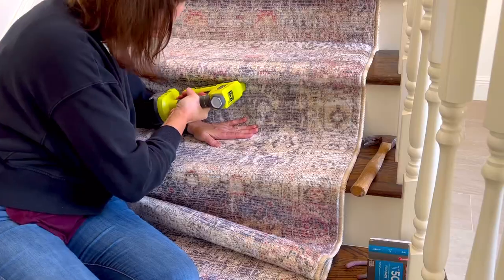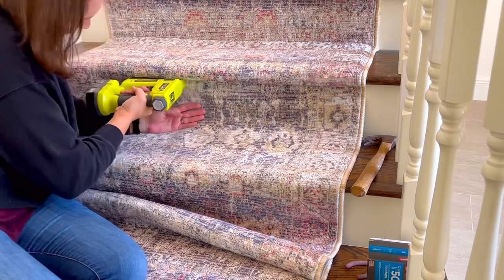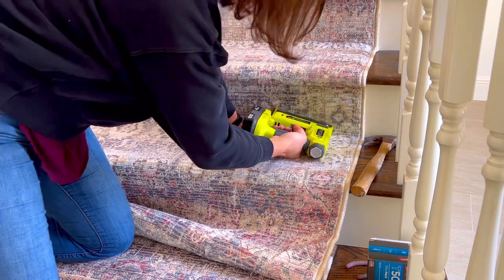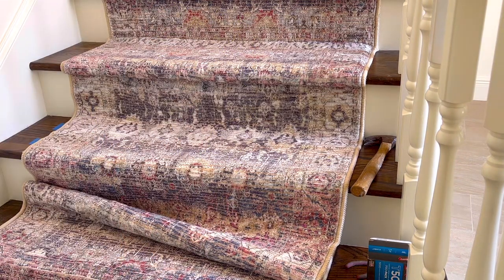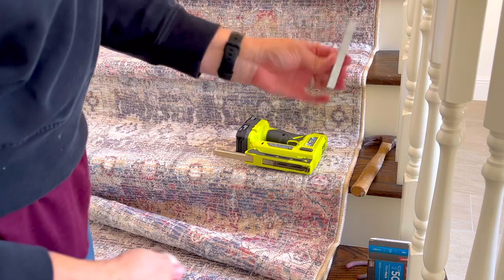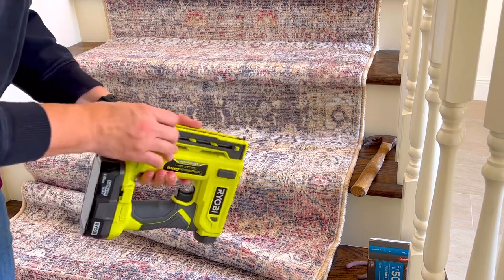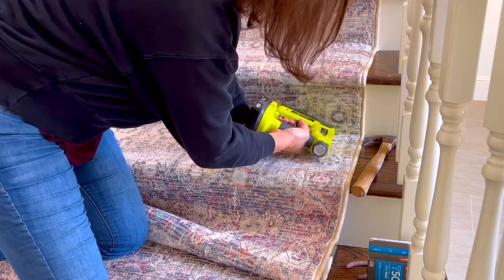The key to making a rug look great on your stairs is to make sure you don't have any staples showing. It's safest to pick a rug with a little bit of pile so it's puffed up and hides the staples, and multi-colored rugs are great because they hide staples too. If you have a solid color or low pile rug and you're having trouble hiding staples, you can try two tricks: painting the top of your staples with fingernail polish in a color that matches your rug, or using sharpies to color the staples before you install them. Those were my tips for hiding staples — tip number seven.